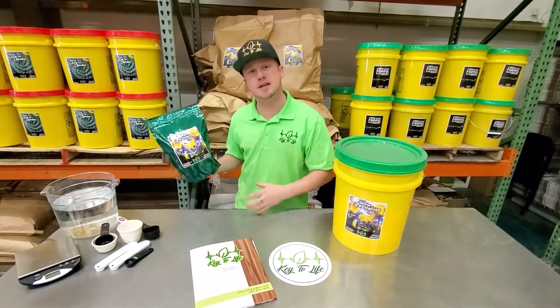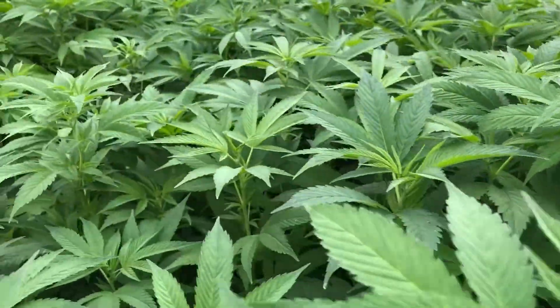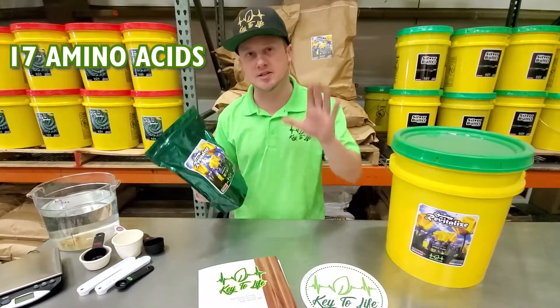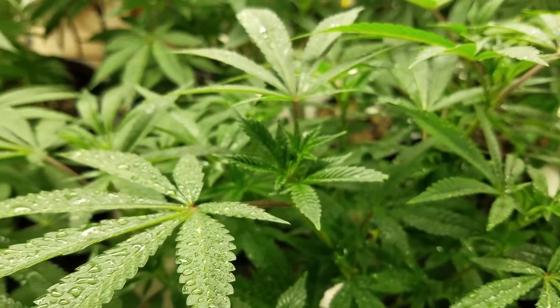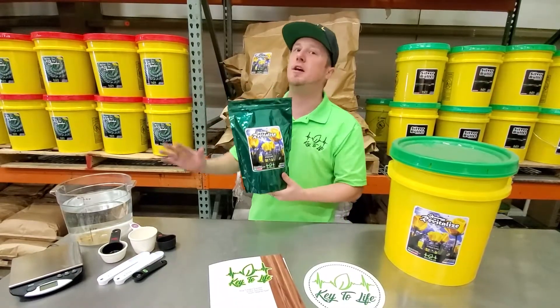Very, very not true. Revitalize actually used to be called Key to Density — because it's got a great amino acid profile. We're talking 17 different L-amino acids, specifically formulated to ensure that every part of the plant is as healthy as possible. It's a deliverable plant-based soy protein hydrolysate form of nitrogen, which again means very gentle.